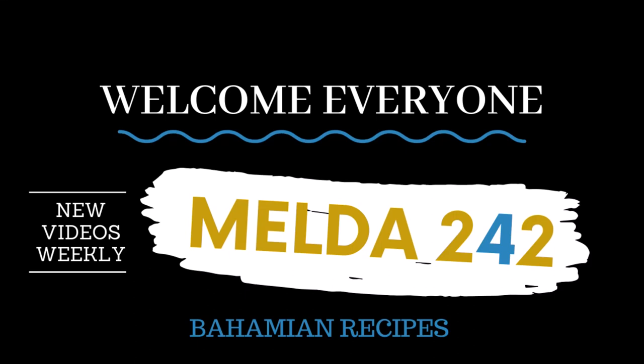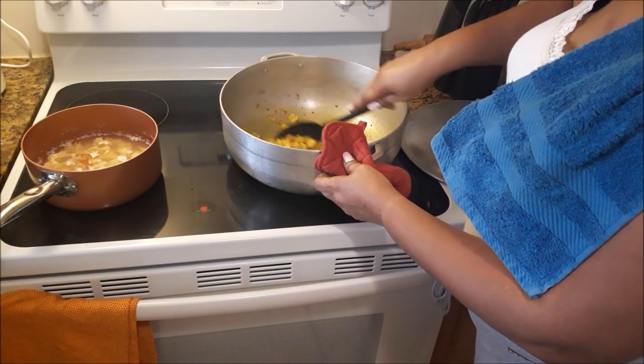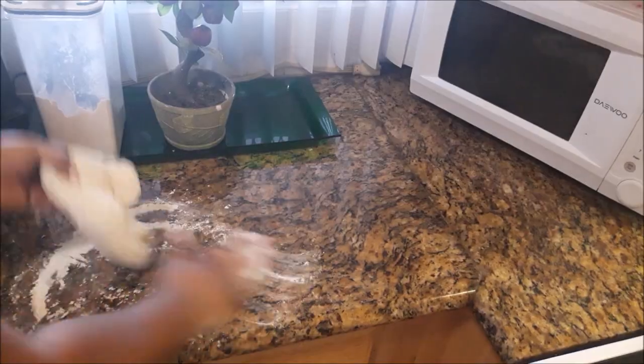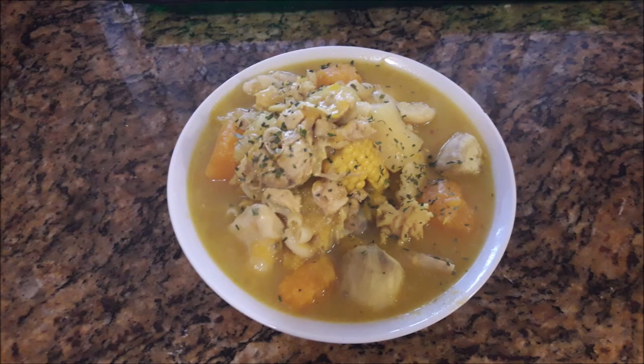Hello my YouTube family. Welcome back to Melda 242. I am Remelda and today I will be preparing for you a Bahamian pumpkin soup. If you want to see how this is prepared then continue watching.